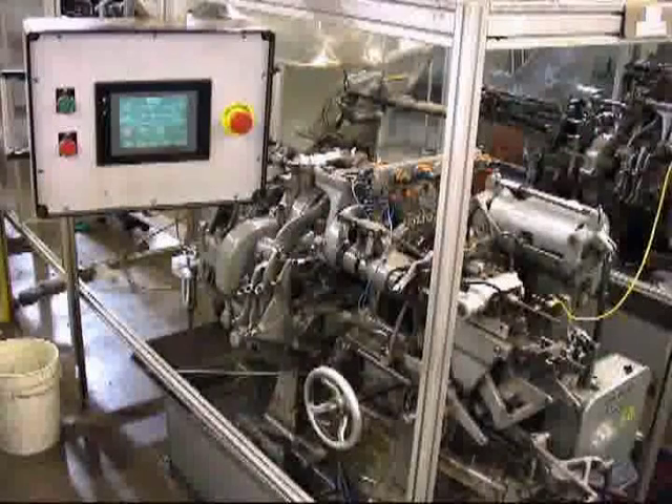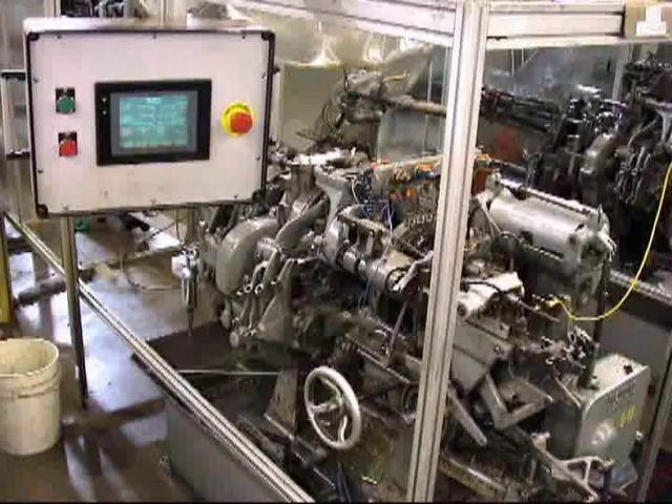This Davenport machine is retrofitted with our proprietary TLC control.